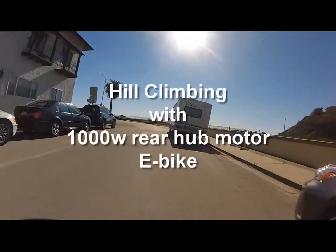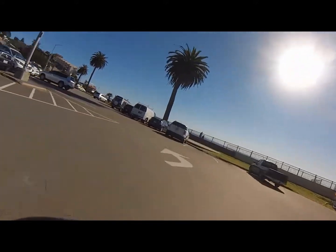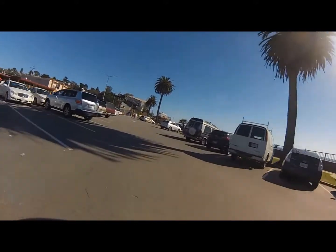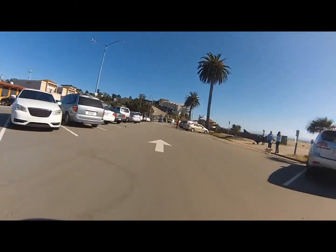Today I'm going to be doing some hill climbing. Living here in Northern California, surrounded by the Santa Cruz Mountains, there's no way to avoid hills. It's part of an everyday ride, no matter which direction you ride in. So I'm going to show you some of the best hills.